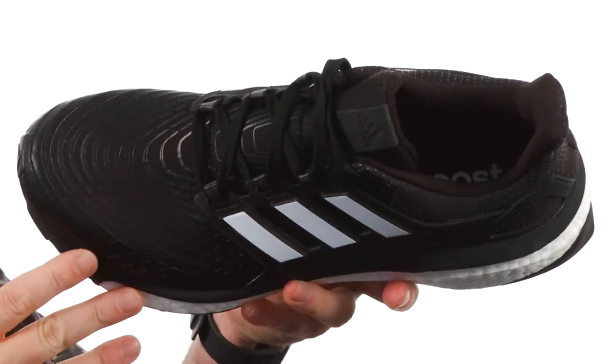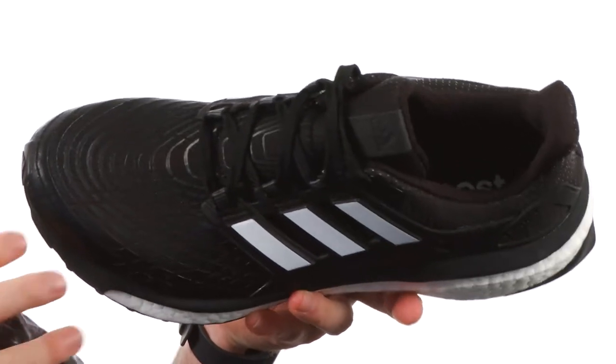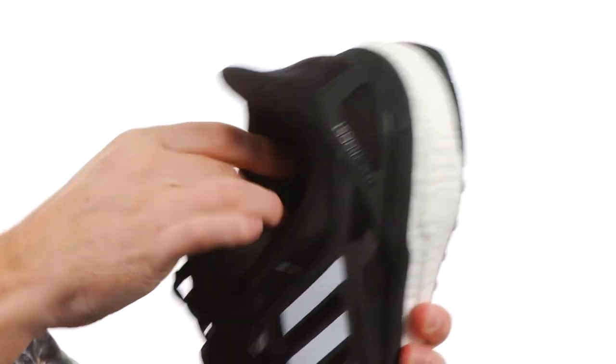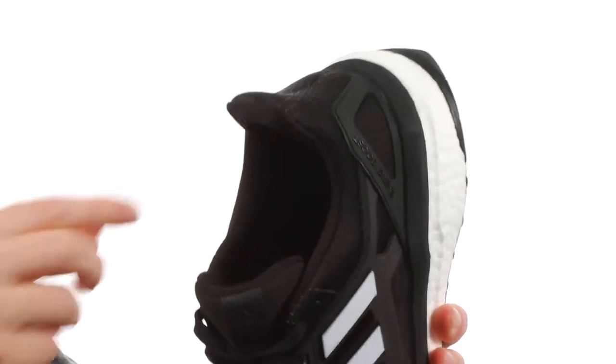It's a little bit wider up front. I've got a wider forefoot and these just fit my feet really well. They've got some added padding up around the collar that really locks your foot into place.